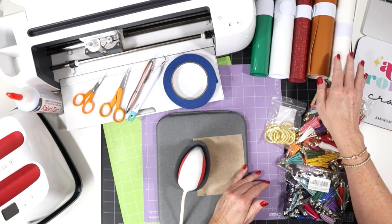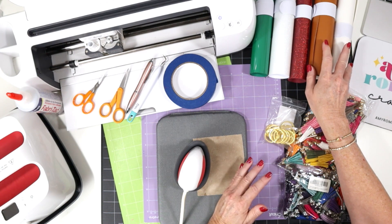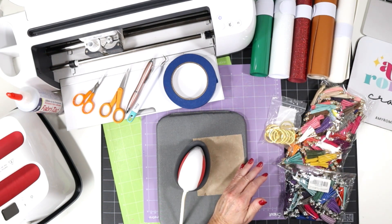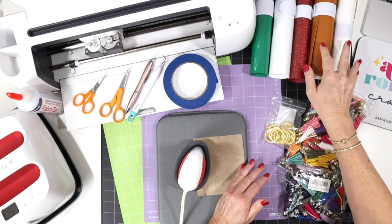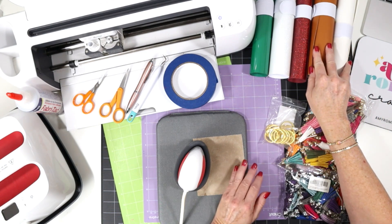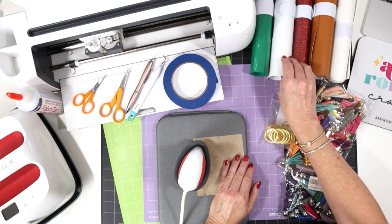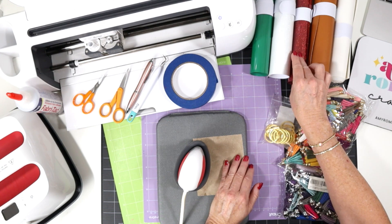I'm using some solid brown and some solid white faux leather from Amazon. You can also get faux leather in sheets from lots of different places like sellers on Etsy, and I'll link to some of my favorite solid faux leathers for you. For the heat transfer vinyl, I'm using some regular green, some glitter white, and some glitter red.